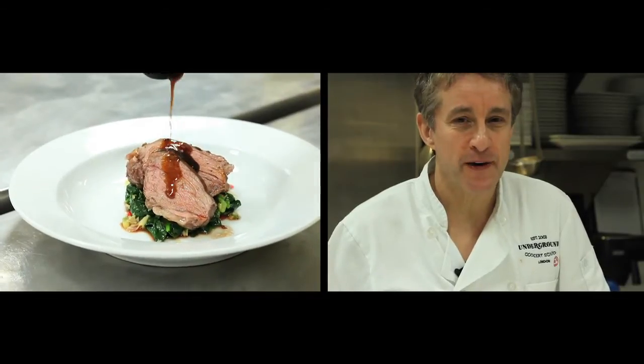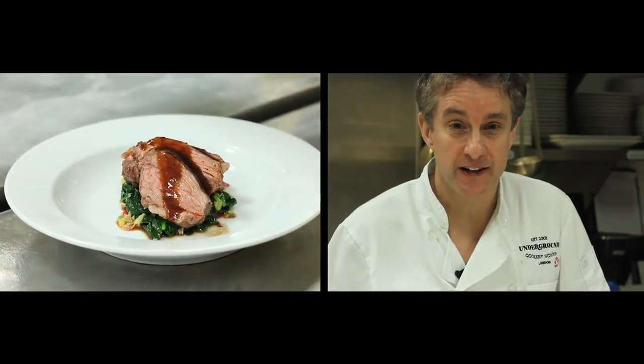Hi there, I'm Matt from the Underground Cookery School. I've got a lovely spring dish for you — rump end of lamb with spinach and spring onions. You're going to love it.